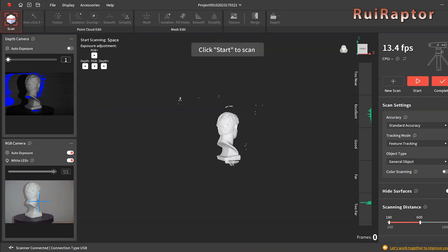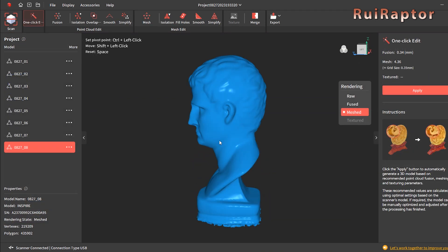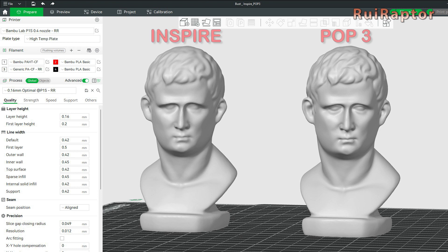This test bust that came with the scanner was our first scan. Since the bust does not have many big details, both scans look very close. However, the slightly better resolution from the POP3 is noticeable on the bust's hair.